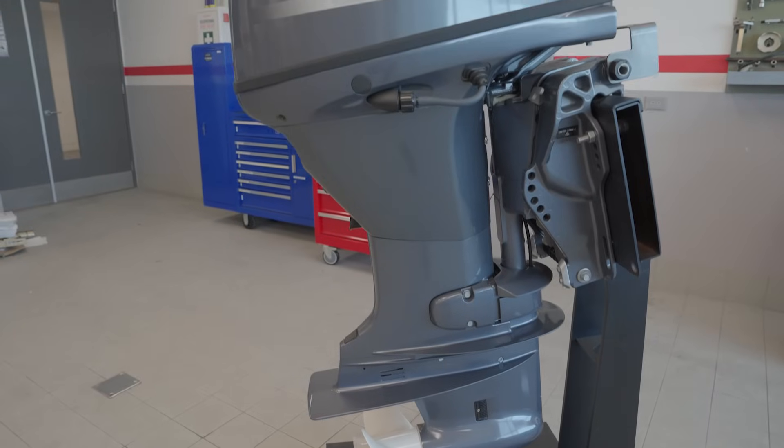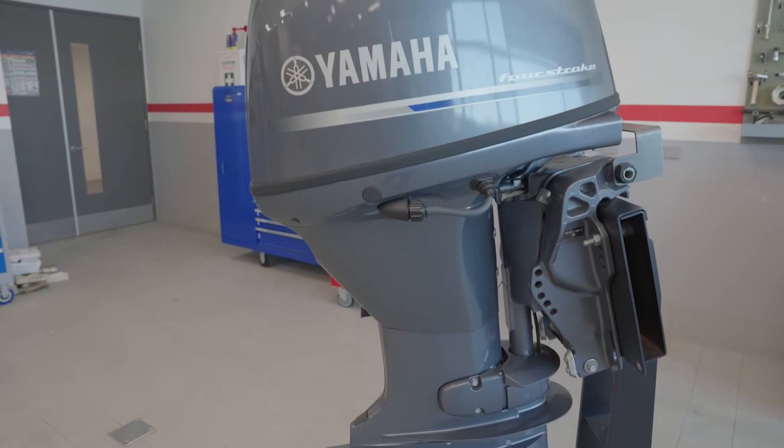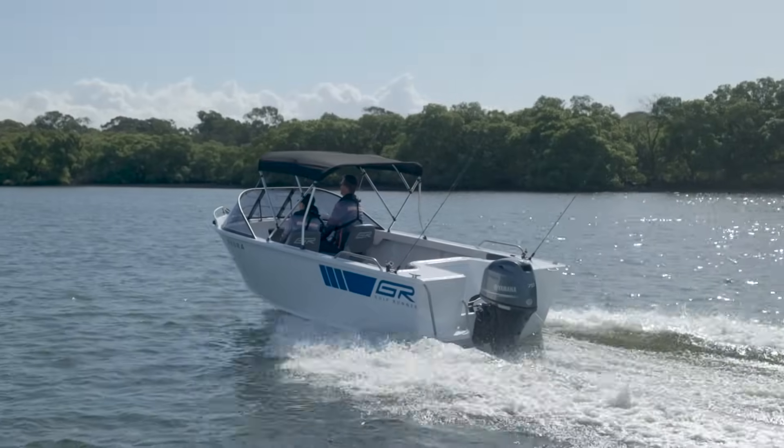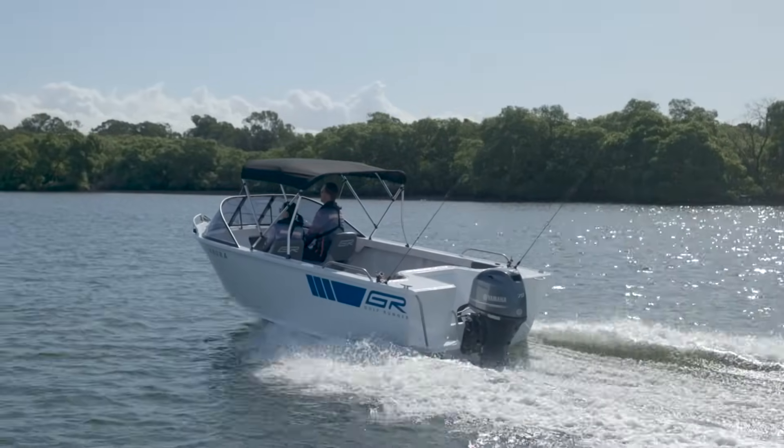Like all Yamahas, it's built from our unique YDC-30 alloy and high quality marine grade stainless steel components, so it's engineered to be as tough as the people using it. And one thing you can never forget is because it's a Yamaha, reliability comes as standard.